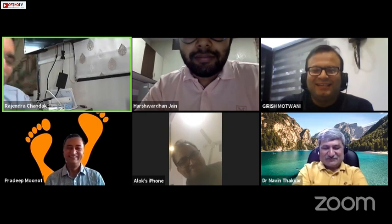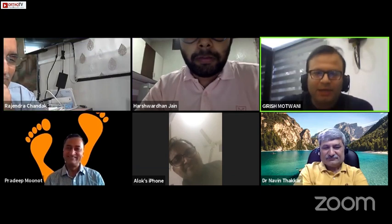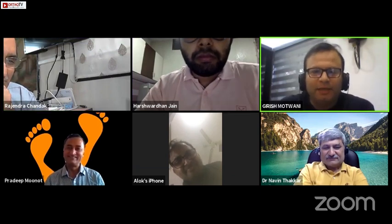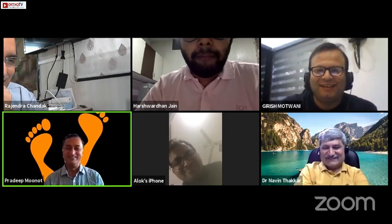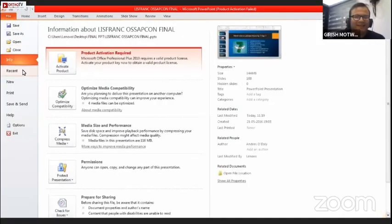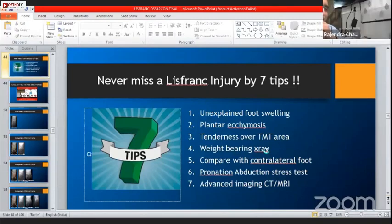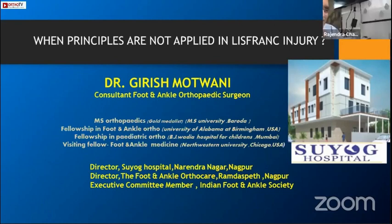Can we take one case of K-wire fixation of the foot? That has to be with Girish - killing of the foot by K-wire. Next time I'm going to give you a topic, Girish: 'Wonders of K-wire.' Is my screen visible? Yes, everything on screen is visible.